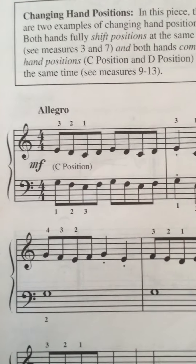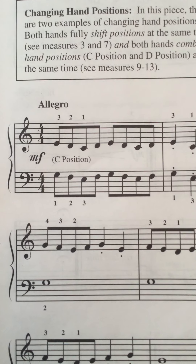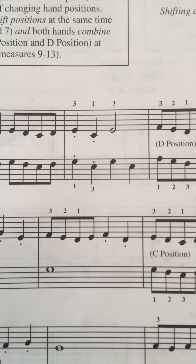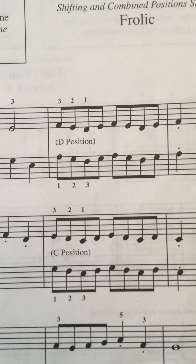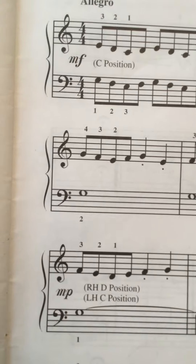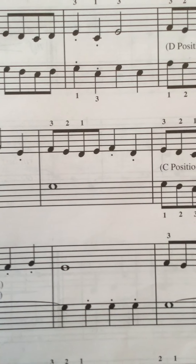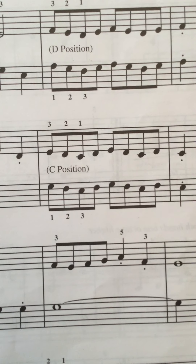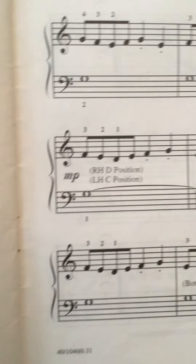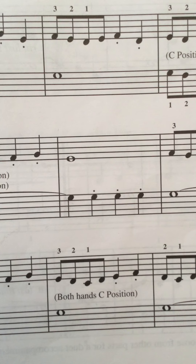Just keep counting. One, two, ready and go. One, two, three, four — one, two, three, four — one, two, three — C position. One, two, three, four — two, three, four — tie, short, short.